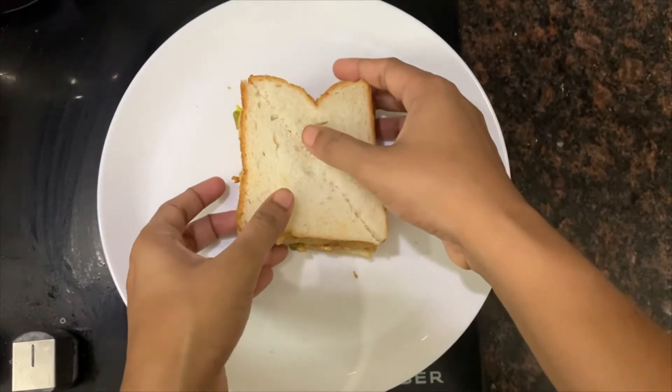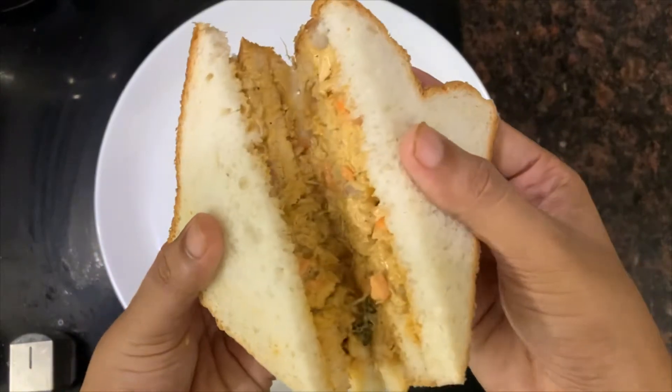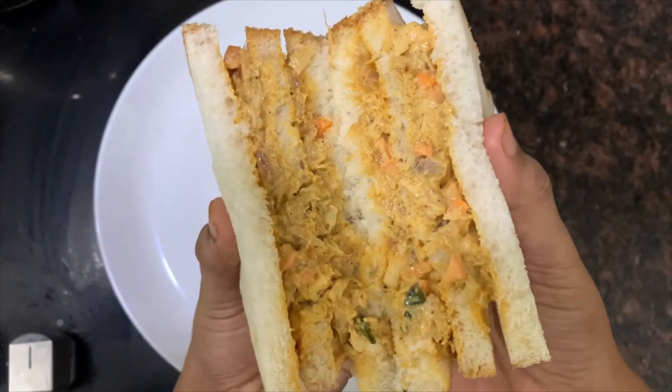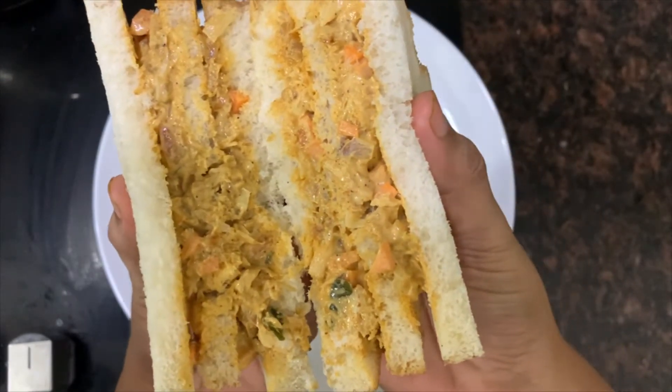Hello everyone, welcome back to my channel. I am going to add a snack recipe — a nice chicken masala sandwich. I will show you in the next video.